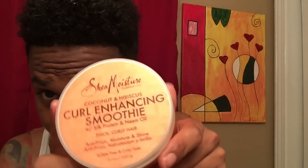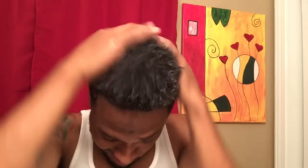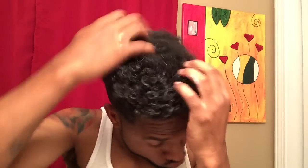Now we're going to move on to the Curl Enhancing Smoothie by Shea Moisture — a very good product I use all the time that gets the results I need. You want to put a decent amount inside your hair since you just shampooed and it took a lot of moisture out. Massage and work this product in. It turns your hair white at first, but once you work it in and it dries, your hair will be looking moisturized and curling in no time. I love this product.